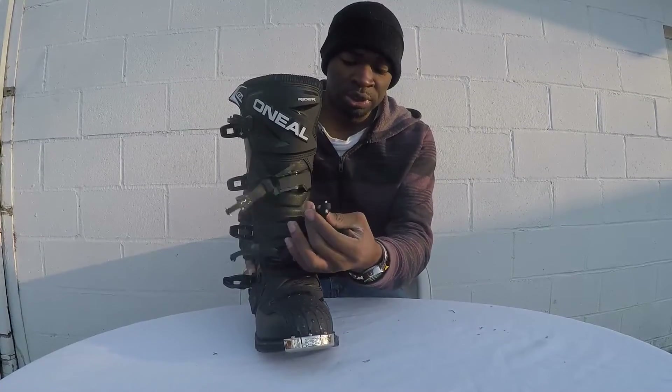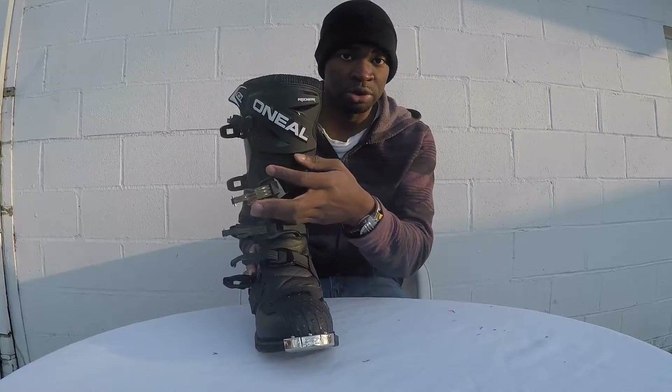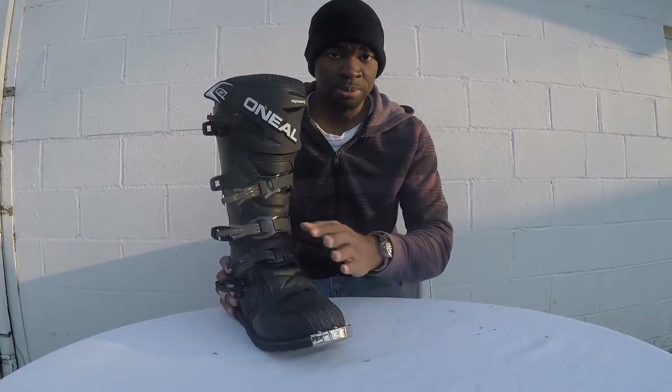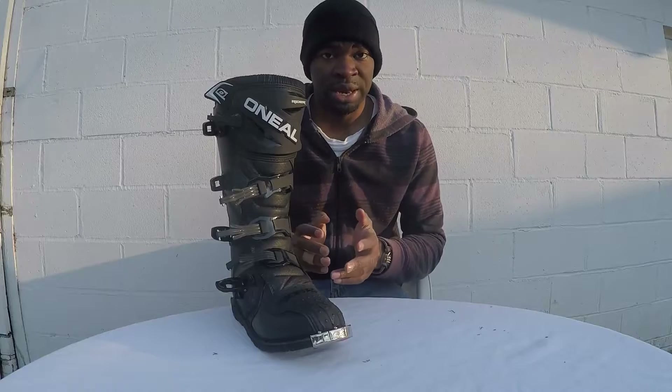Another great thing about the boot is these awesome flexible straps that you can easily buckle in and out. I have them loose right now to show you how you can maneuver them. This boot comes in many different sizes — what I have right now is a size 12, which is a European size 46.